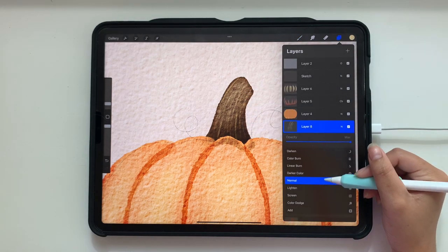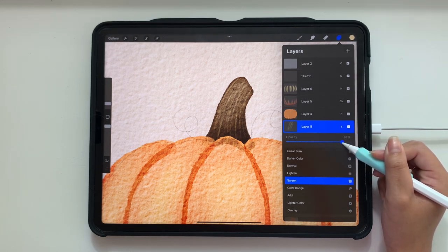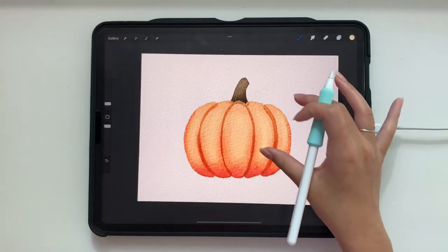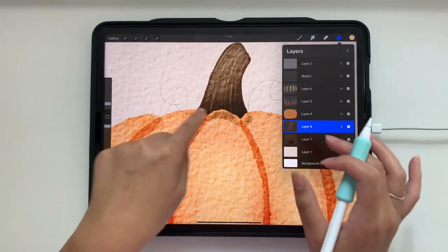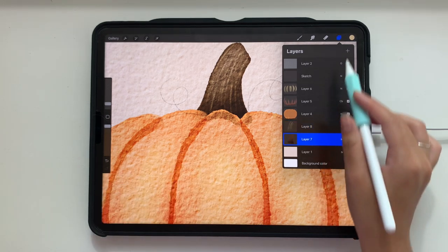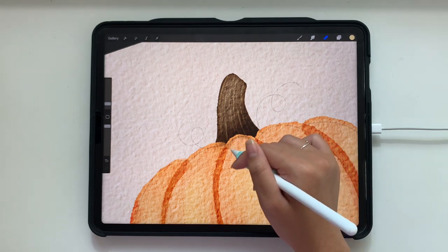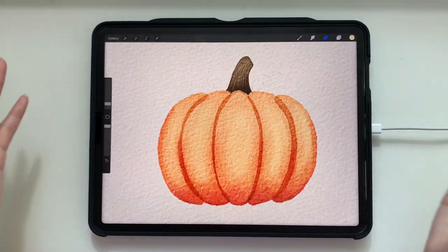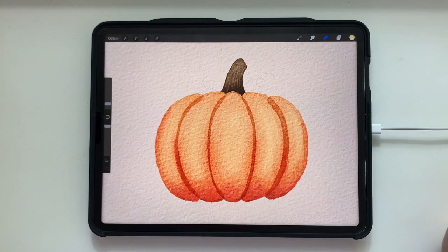If you want, you can go back and erase where the stem overlaps — on this layer I'm going to use a soft airbrush to erase where the stem is. You can find the soft airbrush in the airbrush section of Procreate that comes with the app. And so we have our stem and our pumpkin.